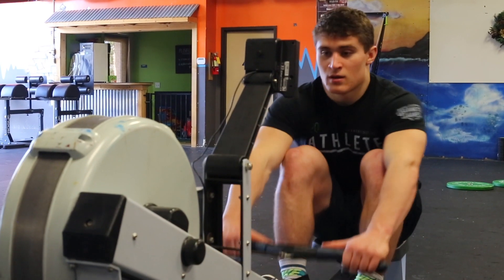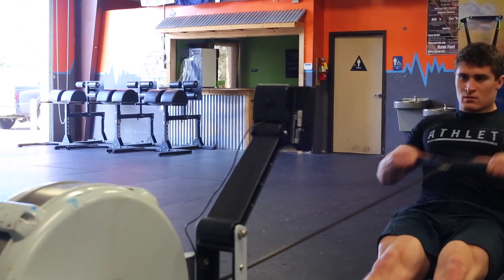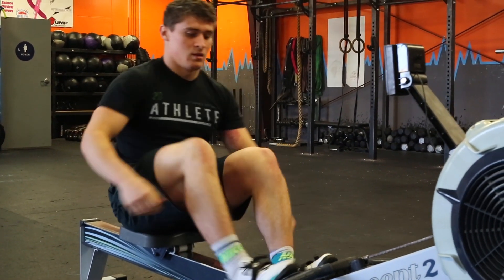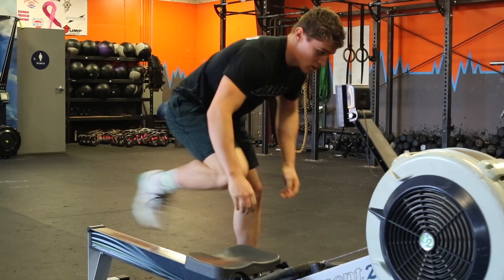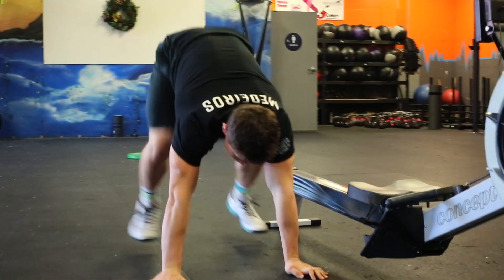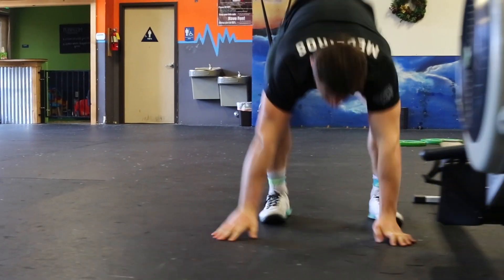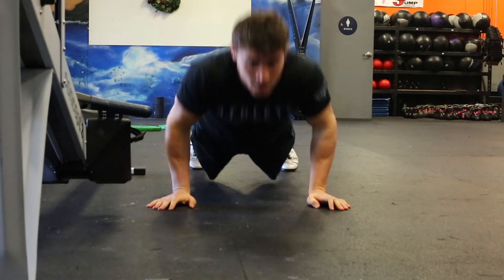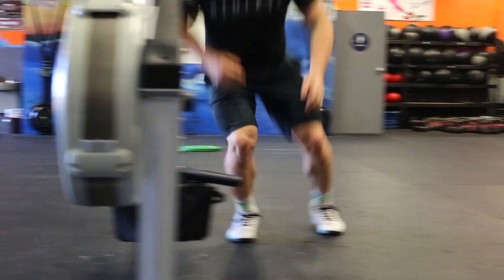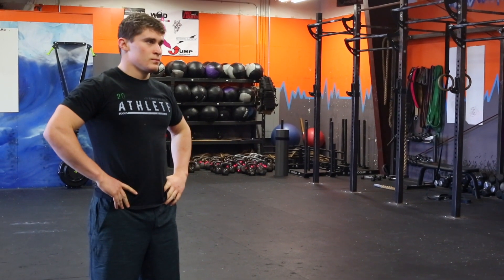At the call of three, two, one, go, athletes will pick up their oars and begin rowing 20 calories. Once they have completed 20 calories on the rower, they will begin 20 burpees over the rower. For the burpees over the rower, athletes' chest must touch the floor and two feet must jump at the same time over the rower to the other side. Hip extension is not required on burpees over the rower. Then there is a two-minute rest.